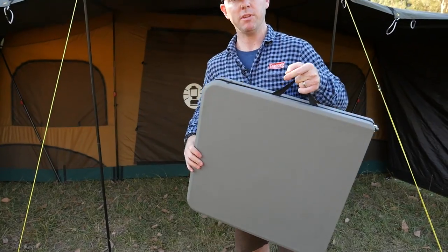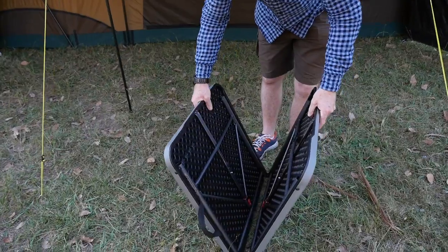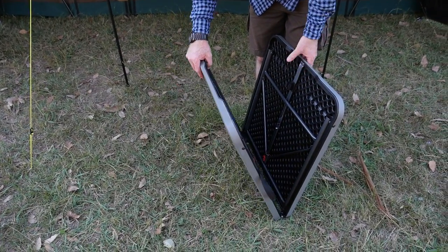Simple procedure to open — this is the four foot fold in half table. Basically give it a good yank. There's a pressure clip on the inside which you need to release in order to open up the table.